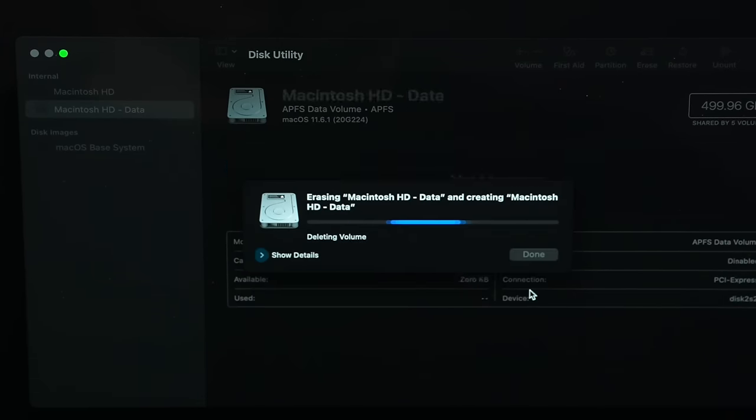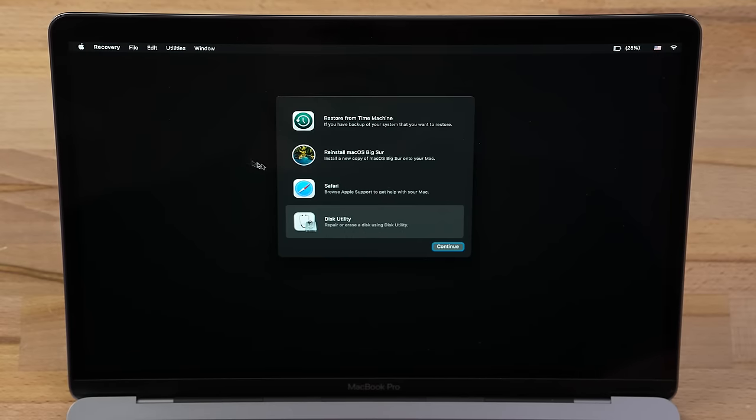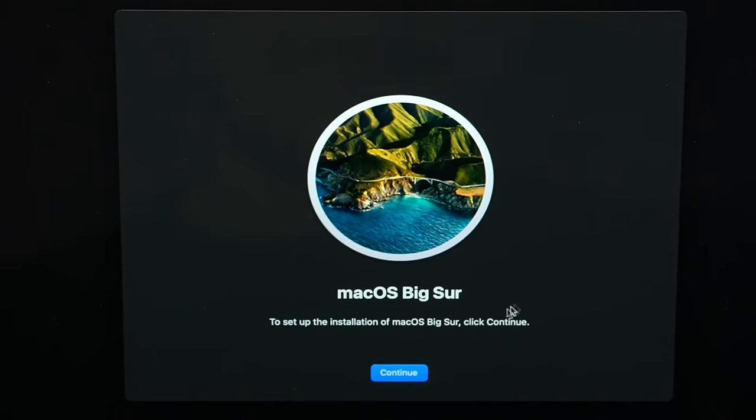Finally click Erase Volume Group, if you have that option. Once it's finished, click Disk Utility in the menu bar, then quit Disk Utility, then click on Reinstall macOS, and then finally go through the installation process to get it ready for the next owner.